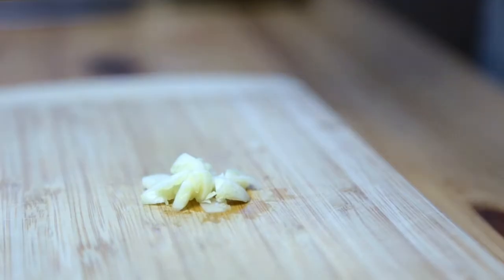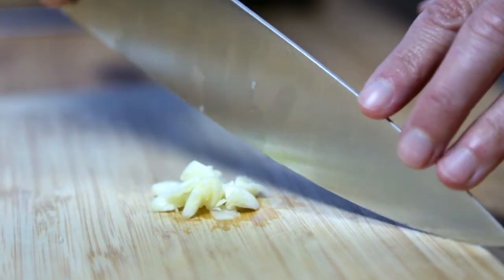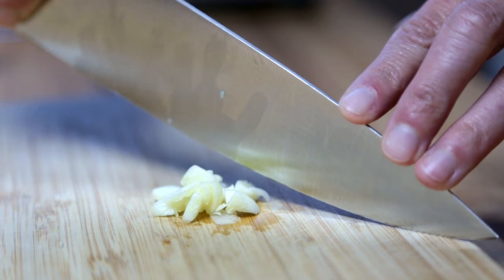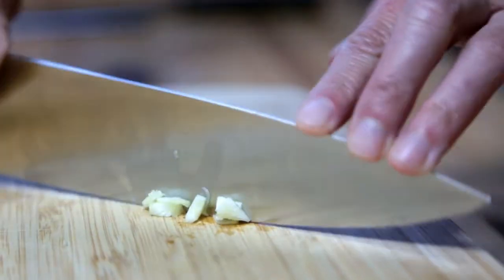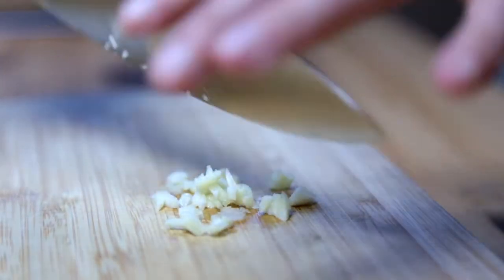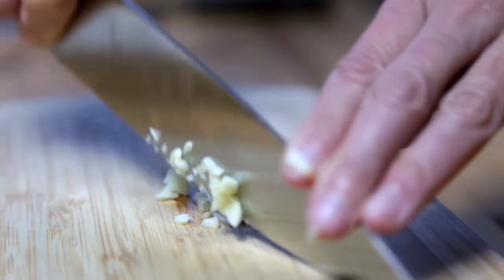To chop it — chop is kind of a coarse chop, it's not too small. So you're going to put the knife tip down at the end here, hold it with your fingers, and you're going to chop like this. Go back and forth, and then occasionally sweep up, put them all back together, and then chop some more.